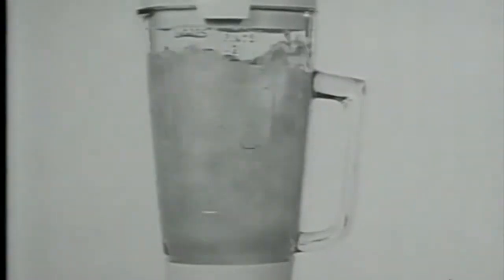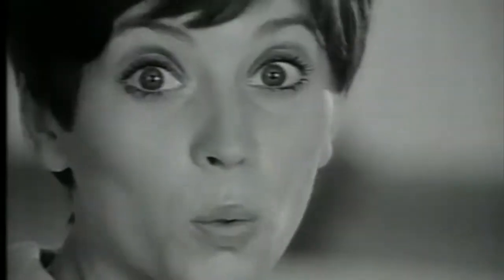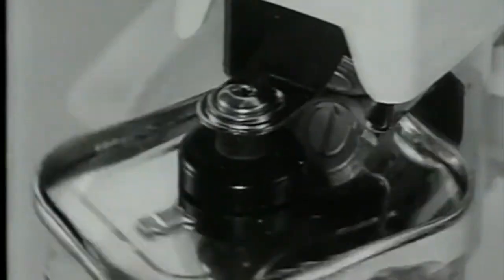The Kenwood Chef can make a homemade soup. The Kenwood Chef can mince meat or fish. The Kenwood Chef can extract every drop of juice from an orange. The Kenwood Chef can slice cucumbers or shred cheese. The Kenwood Chef can open a can, even a square one.